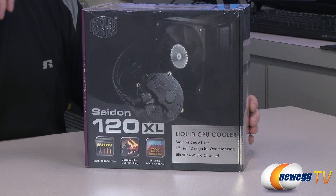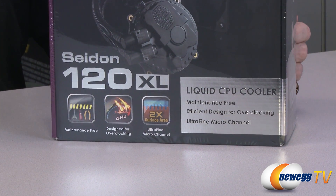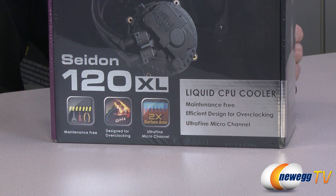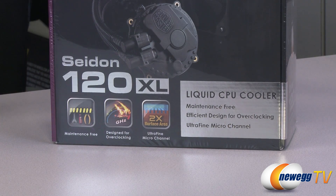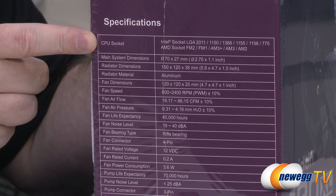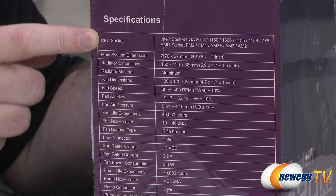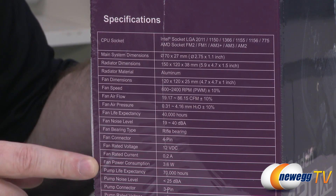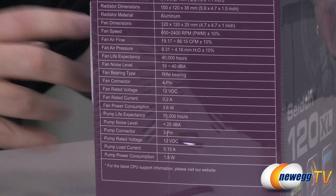Here we have the Sidon 120XL. You can see it's maintenance-free since it's all-in-one, designed for overclocking, ultra-fine microchannel, two times the surface area. This is the copper that's actually covering your CPU — it's a liquid CPU cooler. Here on the side of the box, you can see the unit will work with any type of socket out there, be it AMD or Intel. Here are all the dimensions. It's using a 120mm fan, so it's going to be pretty easy to integrate in most systems.